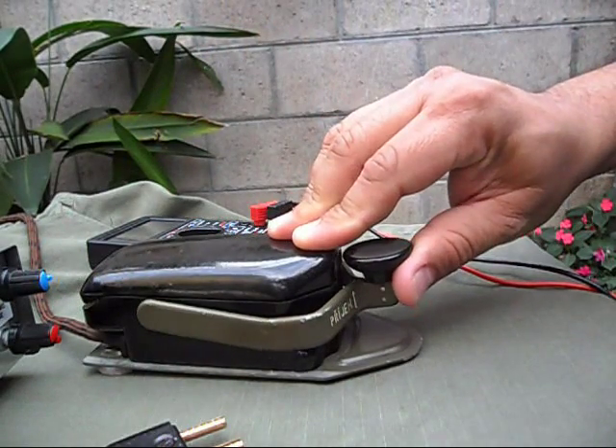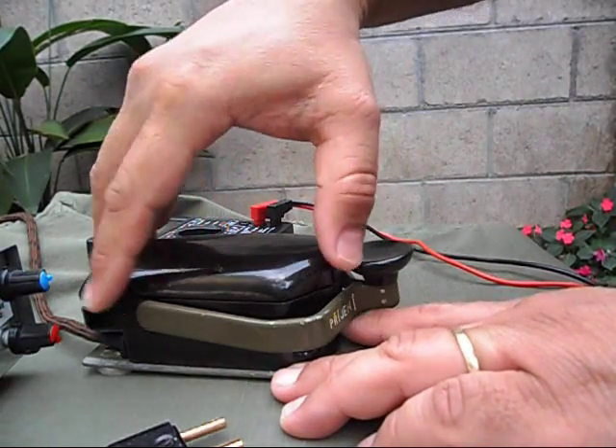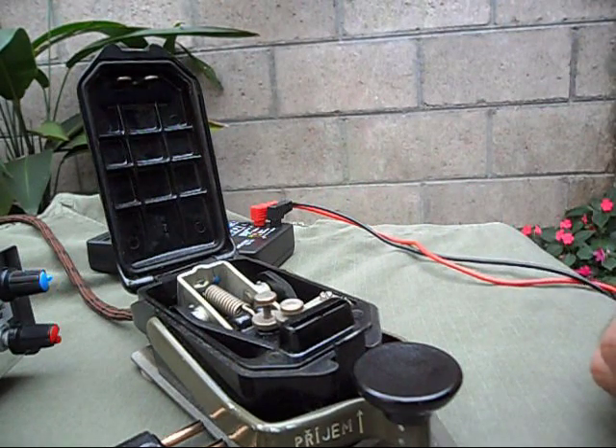And you can open it by lifting, pressing down here, putting it down here, and open. Here you can see the interior.